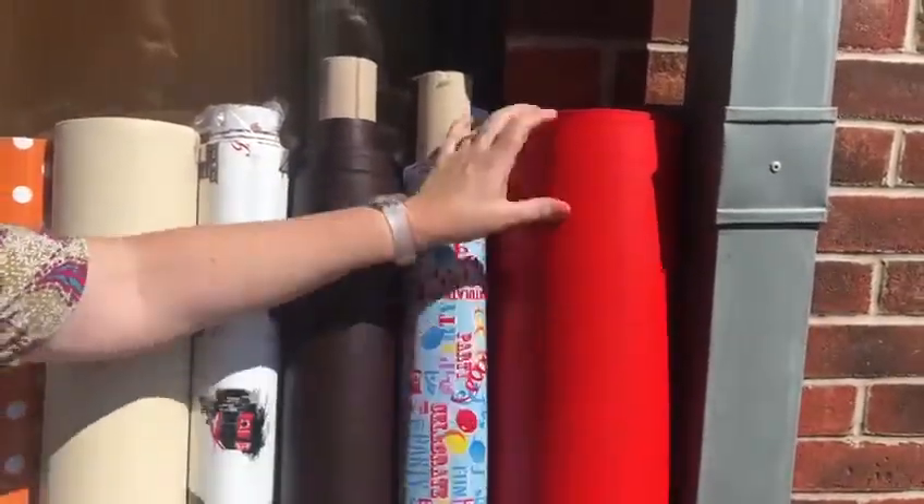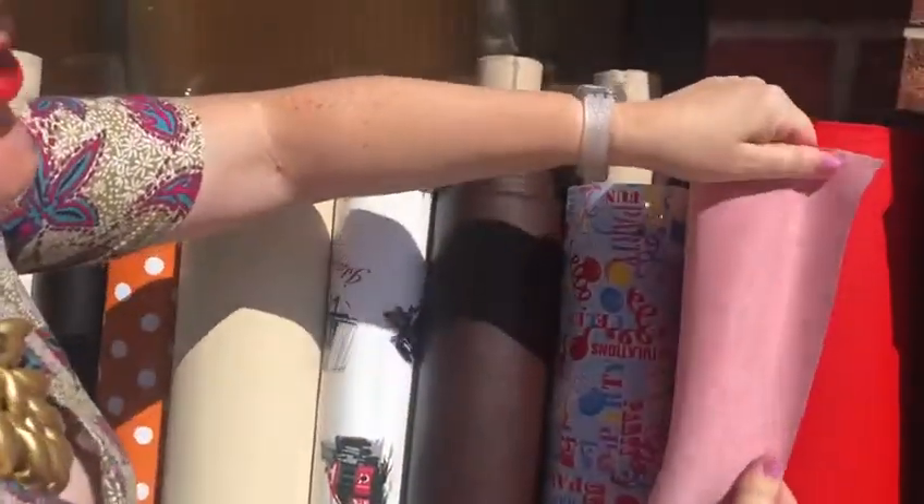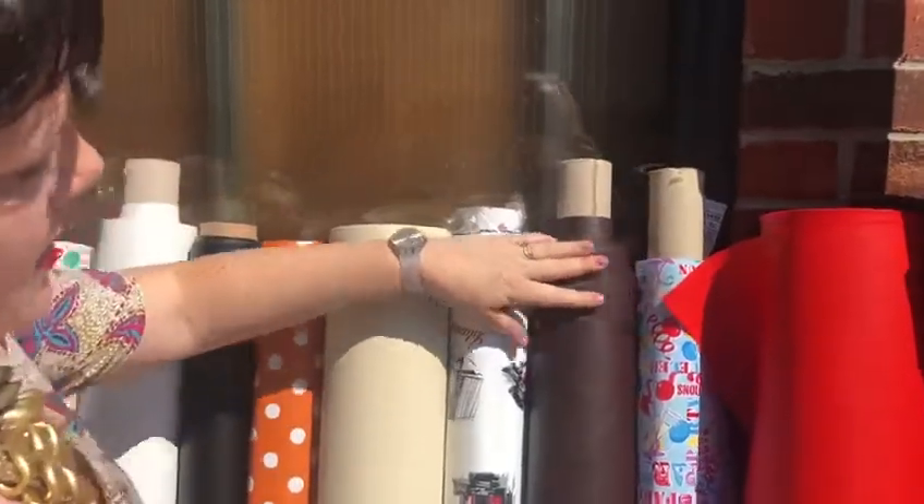The leatherette has the matte finish. It's wipeable, it doesn't fray, and it's got like a jersey backing to it. We do it in lots of different colours.